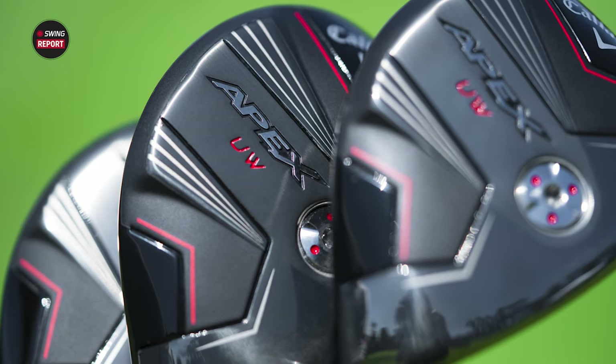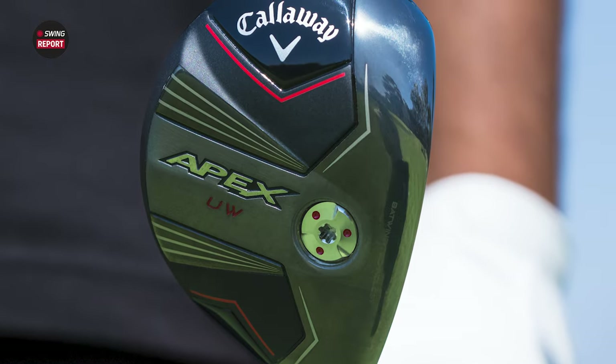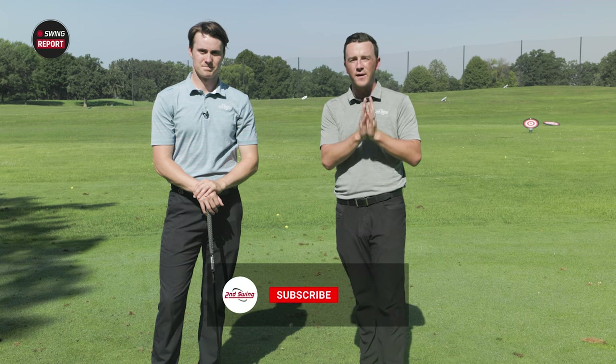Today we've got a new edition of the Swing Report and it is the Callaway 2024 Apex Utility Wood. The previous version was one of the most versatile and one of the favorites among the fitters here, and today we've got the newest version. Michael's going to hit some shots out here on the driving range. We'll show you all the data and tell you everything you need to know.